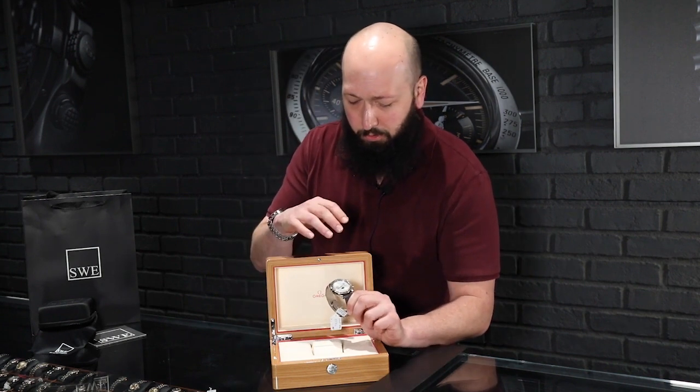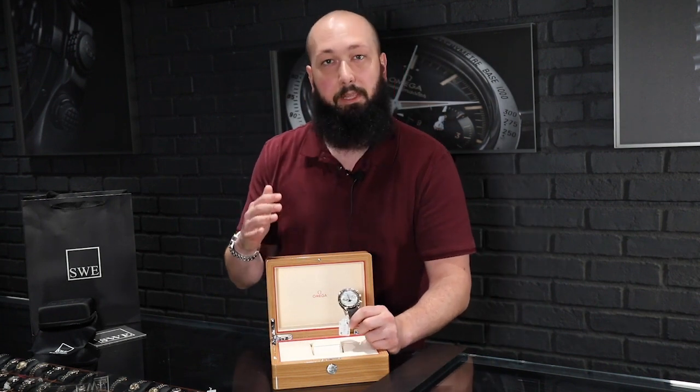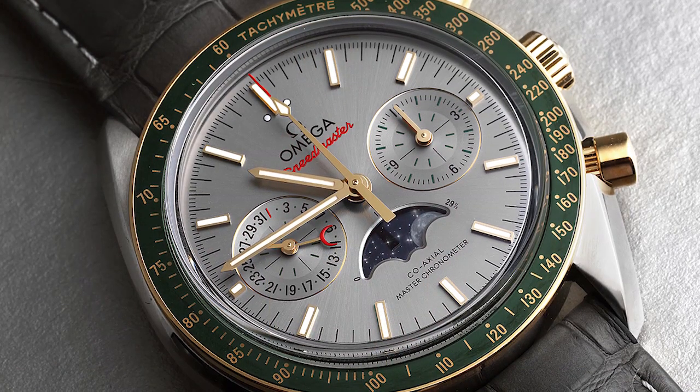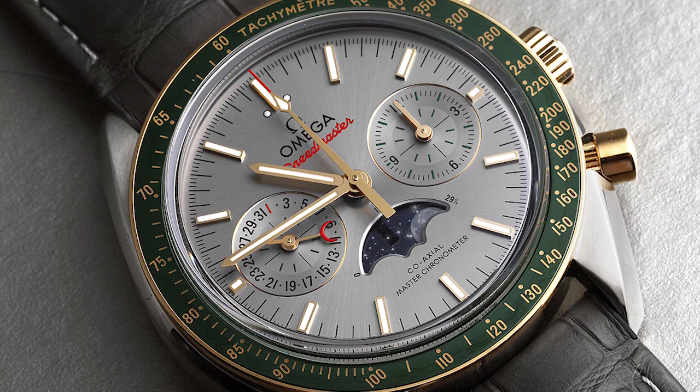You will notice immediately this beautiful looking silver dial — what they call a sunbrushed gray. I'm not sure exactly what that means, but it looks stunning and it is a lot different than a lot of other silver dials I've seen.